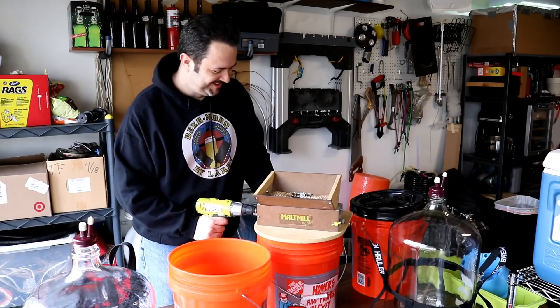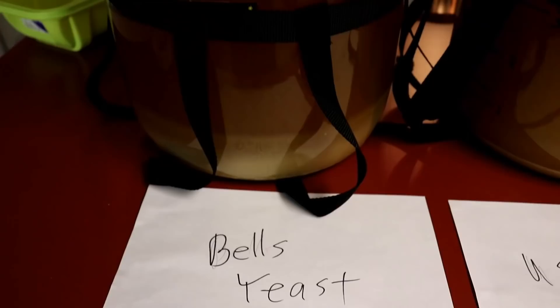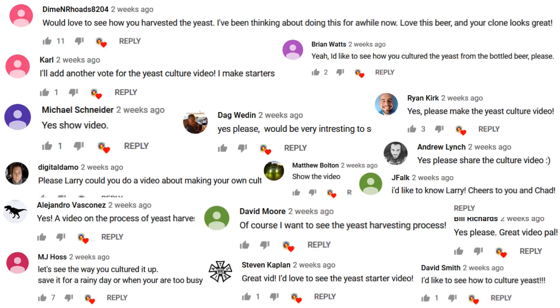Hello and welcome back. Recently I had made a beer — a Bell's Oberon clone. I had done a video on this several videos back where I brewed a batch of Bell's Oberon using a clone recipe they provided, and I decided to brew it with yeast cultured from one of their own bottles. I mentioned in that video that if there was interest in learning how I cultured that yeast, to let me know and I would follow through with a video — just like I am here now. A lot of you responded in the comments and on social media asking for that very thing. So crack a beer, sit back, and see how I did it.